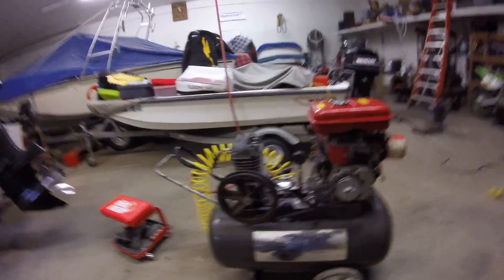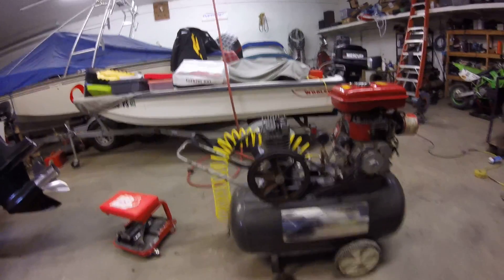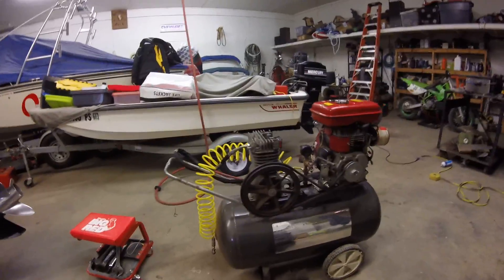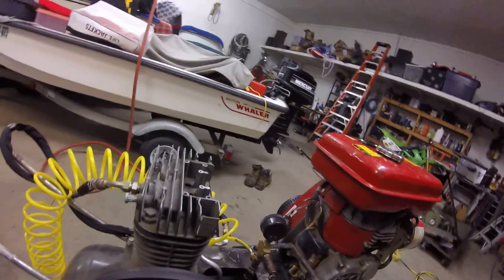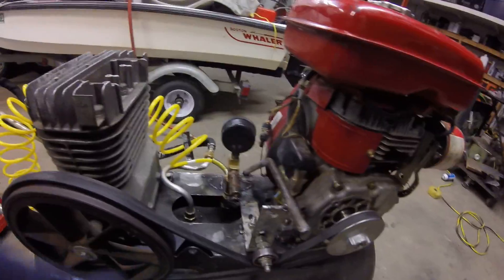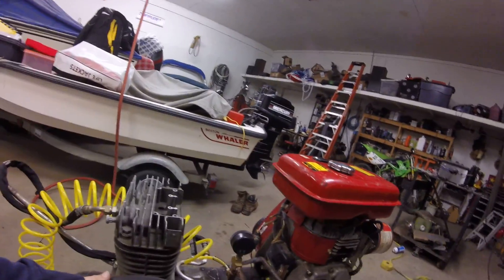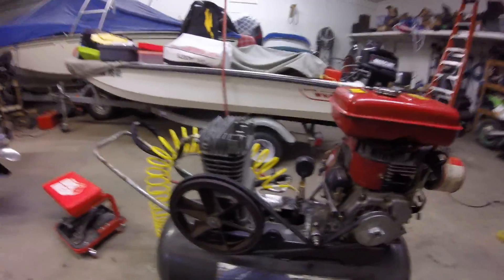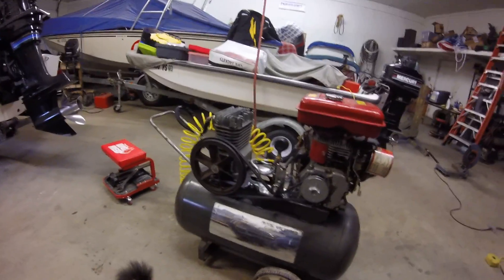That's about all I have to talk about. It's pretty simple — I mean, it took a few days' worth of work. I didn't even mention how well this belt works — it doesn't slip at all. I got it really tight and it's perfect. As always, thank you for watching, subscribe please, and have a nice day.